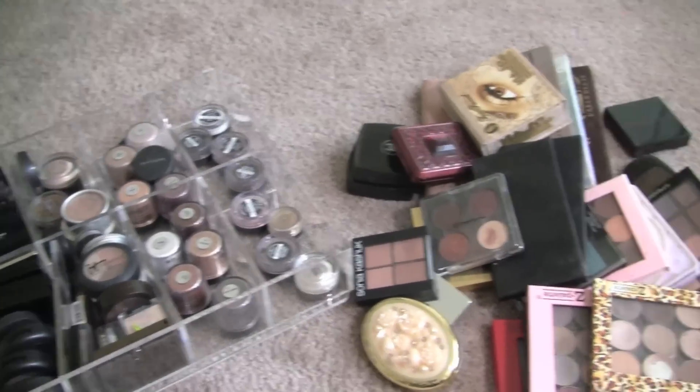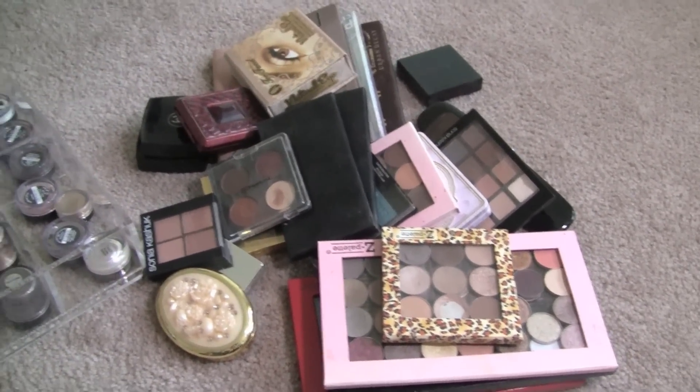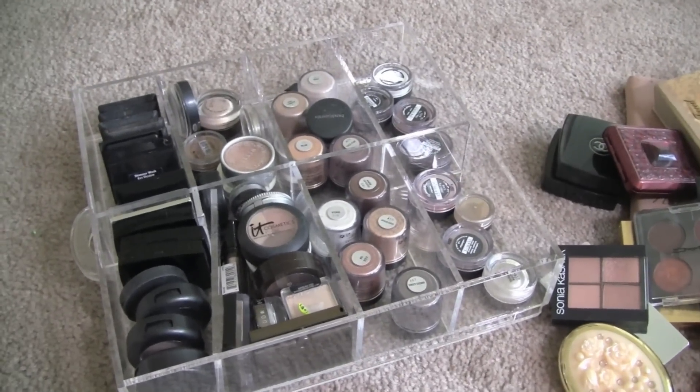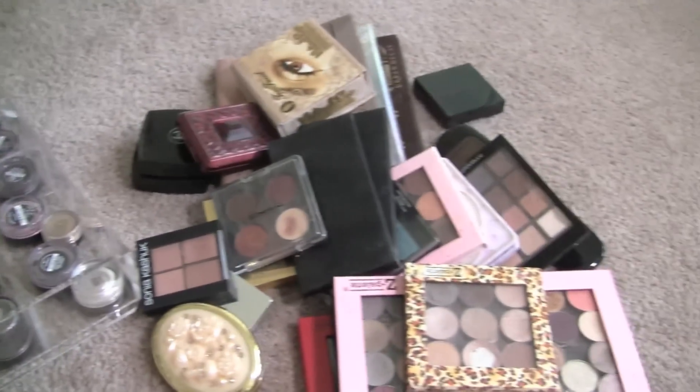Hey guys! So we are continuing on with my Makeup Declutter and Purge. There are all of my palettes, and then this is a clear cube drawer that I keep mostly my single eyeshadows. So we're going to do the singles first, then we'll move on to the palettes.